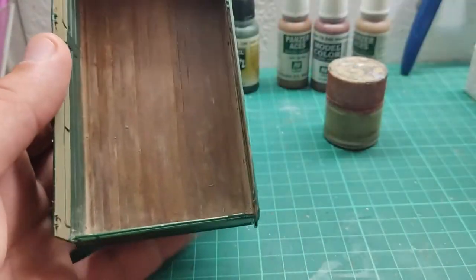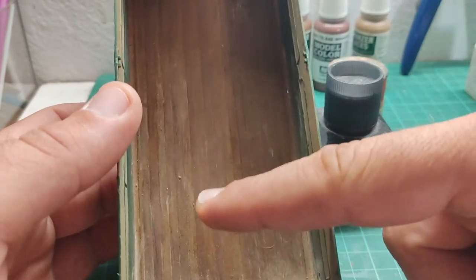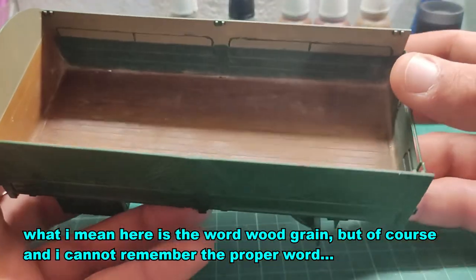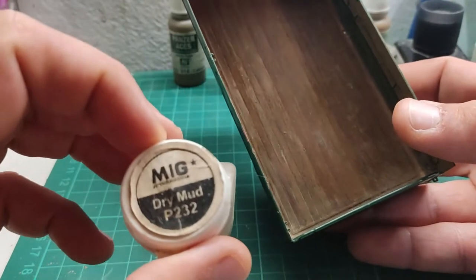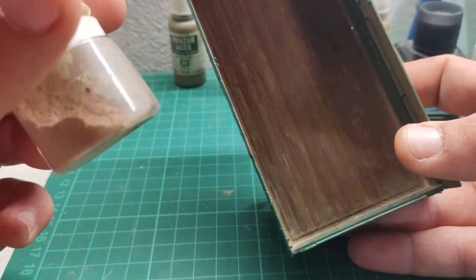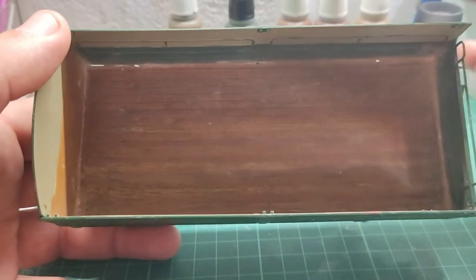I tied every color together with my homemade wash that I keep in a jar — it has oils inside: lamp black, vermilion, burnt amber, raw amber, all in a random mix that I liked. So it tied every color together. After that I dipped some panel liner over there, like a dry brush, to give it that darker shade — like the grain lines in the wood. And finally I added some dry mud pigment from MIG, P232, and dry brushed it.